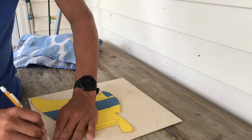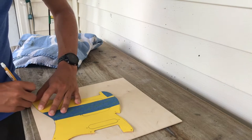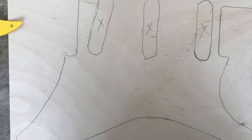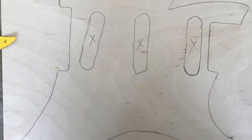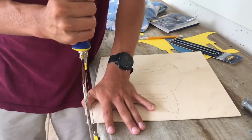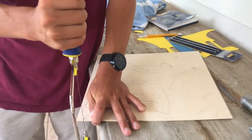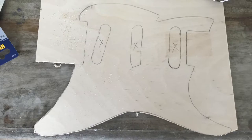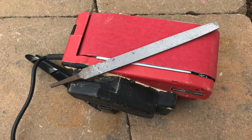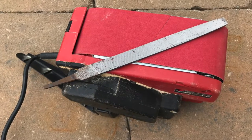Once your pickguard design is finished, you can trace it onto your eighth-inch piece of wood. You'll see that I already traced the pickup slots onto my piece of wood — I tried tracing them through the cardstock but it didn't turn out well, so I'll show you how to actually do that later in the video. I used a coping saw to cut my pickguard out of the wood. You can also use a jigsaw if you feel comfortable with that, but I didn't want to break my pickguard. Once everything was cut out, I cleaned up the pickguard using a belt sander and a file.